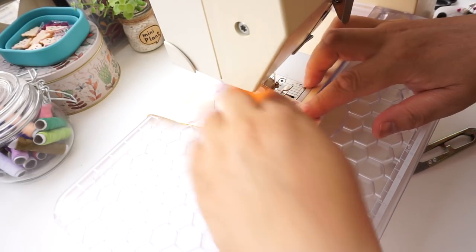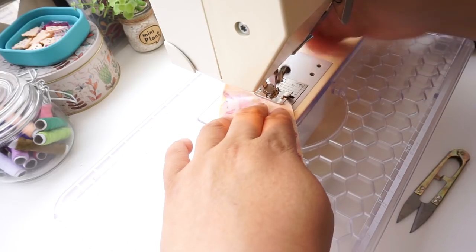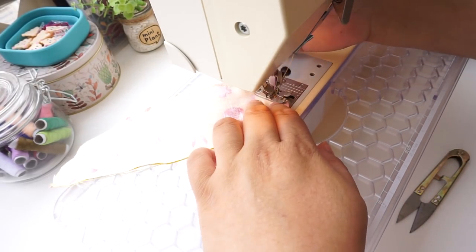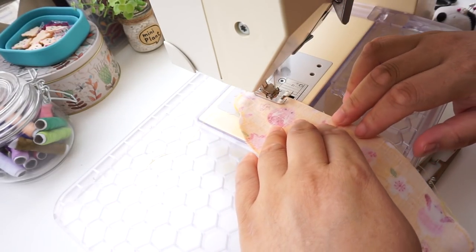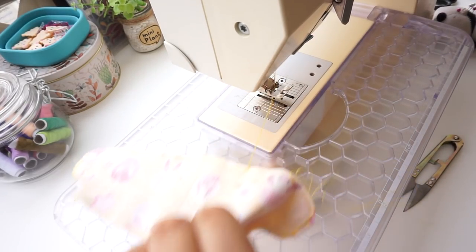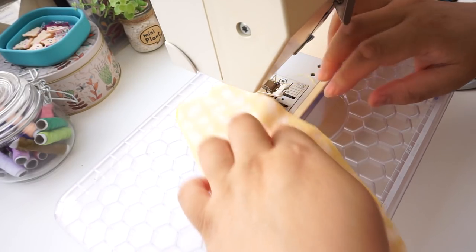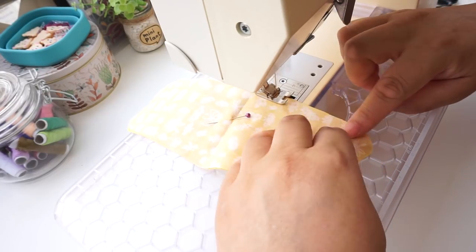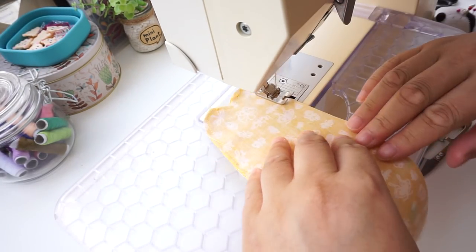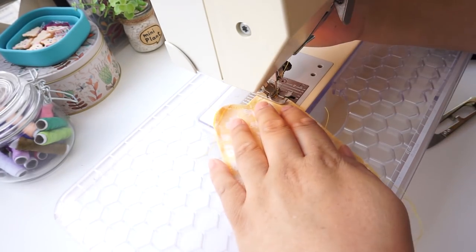Please note there is a one centimeter seam allowance on the pattern. Backstitch the beginning. I am using a slightly smaller seam allowance here because I am making it for a bigger person and can't be bothered sizing up beyond the large pattern. You could do this too to make it slightly bigger, but you must use the same seam allowance for all your pieces. Leave a gap of about three centimeters and backstitch the end. I know some people find it hard to sew curved edges — I will release a new pattern with straight edges too. Leave a three centimeter gap at the end again and backstitch.